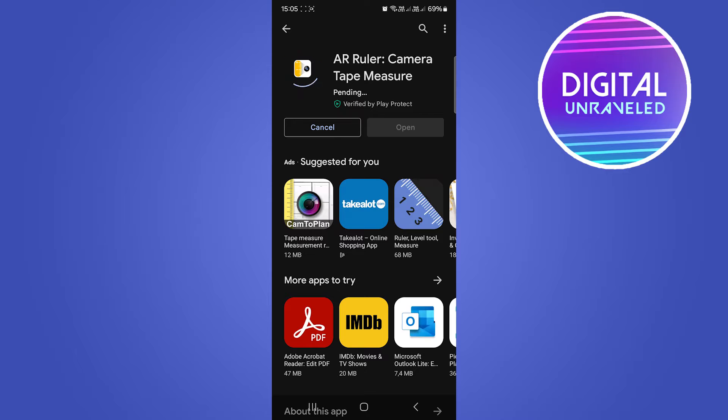I'll show you how you can measure not only your height but anything basically that you want to measure. It is 41 megabytes, so you want to make sure that you're on a Wi-Fi connection so as to not use up all your data. I'll just let that download and then we'll install the app.